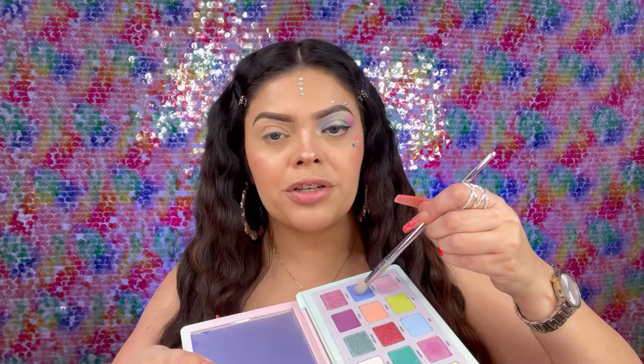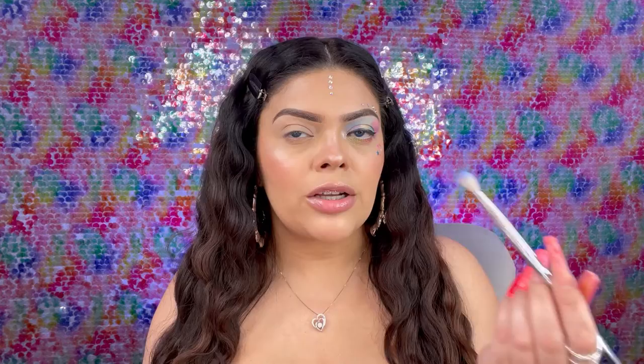The first thing I did is grab some of this blue right here — the color is Bubble — and just grab a small blender brush. I went ahead and started adding that to the inner corner of the upper eyelid. It's super pigmented; you can really tell the color right away, you can see it coming through.